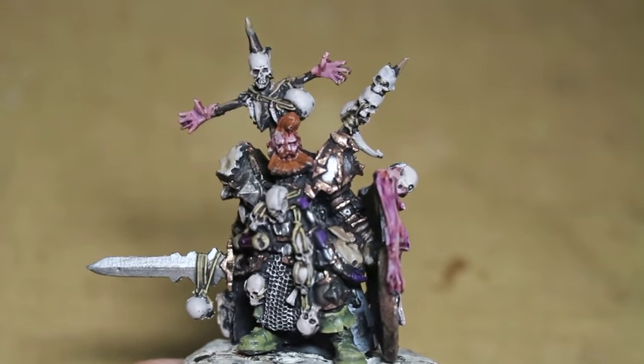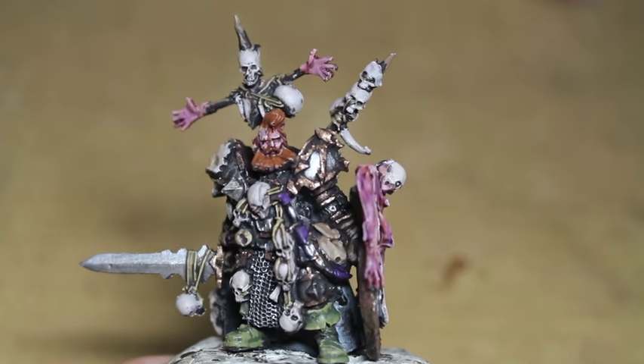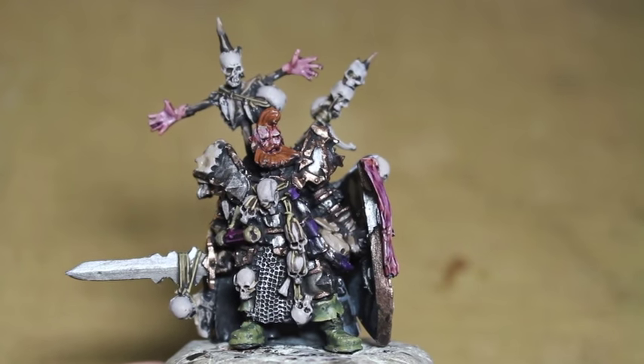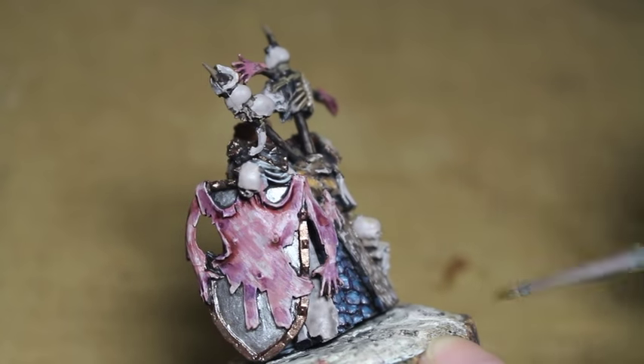Very simple — for final highlights, we're just basically bringing up all of the paints we've used before. So Zandri Dust: I repainted all of the little wires and strings and cords and stuff.